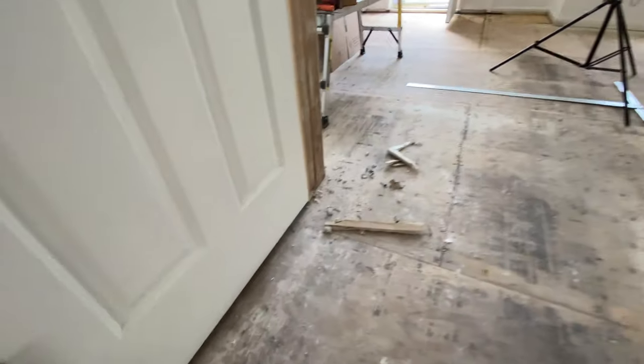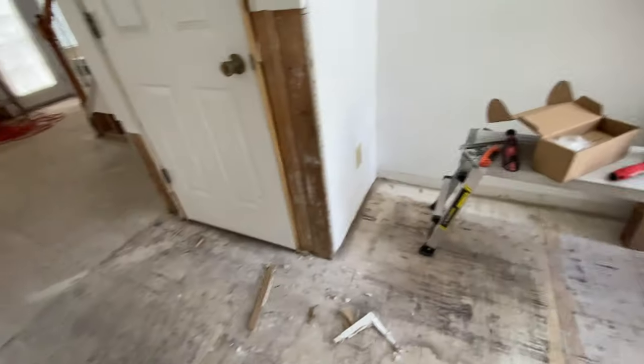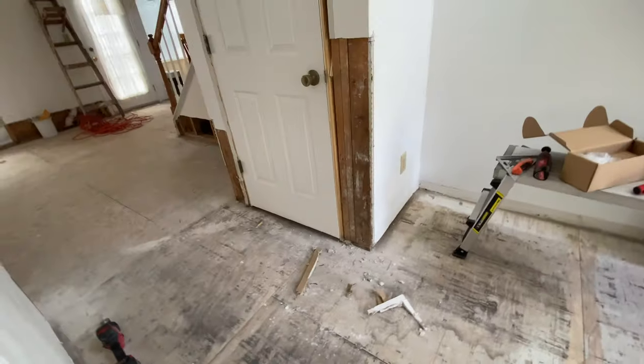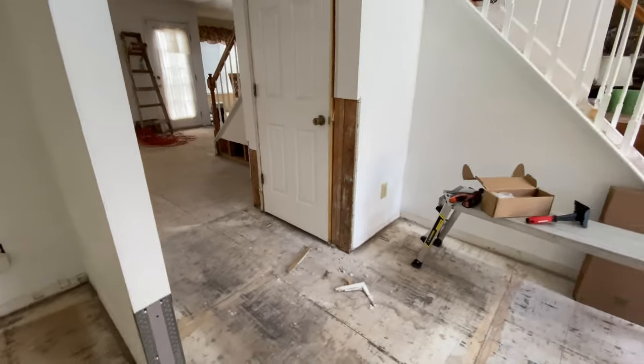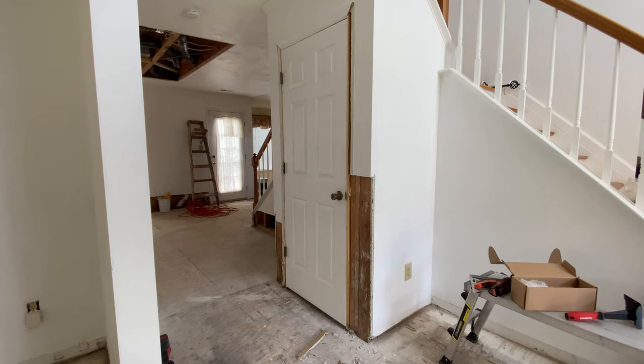I'm pretty sure some of you in flood zones unfortunately have to go through this. There's probably nothing new to you, but I don't wish this on anyone. I'm going to put this back on time lapse and keep going. I'll stop and give my two cents on what I'm doing.